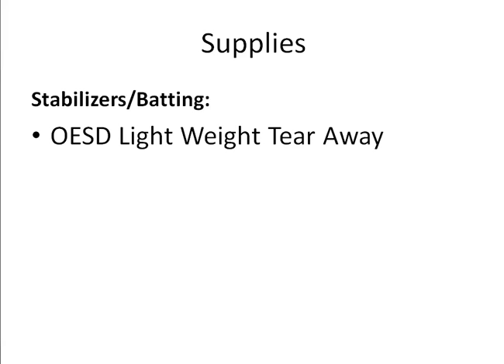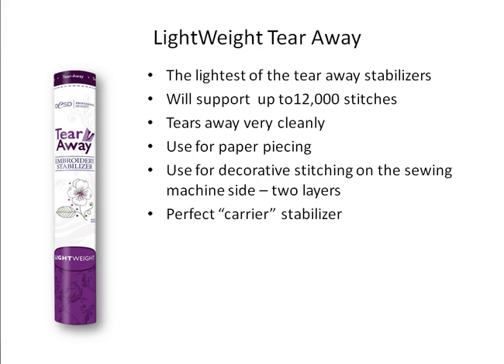We only need one piece of stabilizer for today's project and we'll be using the OESD Lightweight Tearaway. It's the lightest and most economical of all the OESD stabilizers, perfect for things like redwork that don't have very many stitches. Generally one piece supports up to about 12,000 stitches, but it's not made for very dense designs. This stabilizer tears away very cleanly, which is one of the reasons we're using it — when we turn our project we'll want to tear away the excess stabilizer. It's also great for paper piecing or decorative stitching, and for today we'll be using it as a carrier stabilizer — hooping it to carry our project as it's being stitched together.